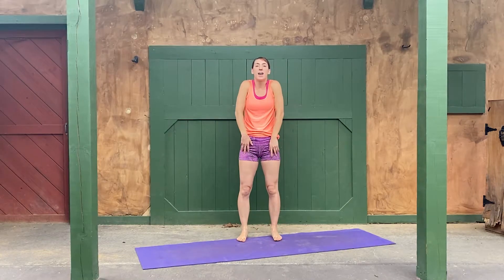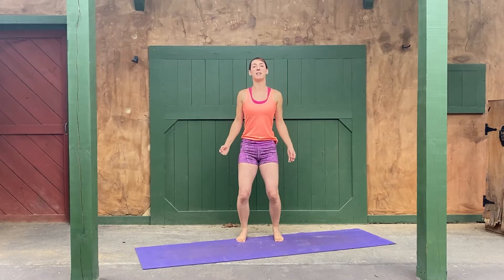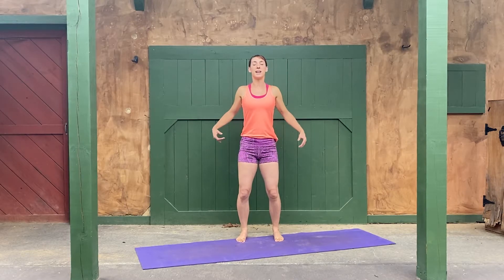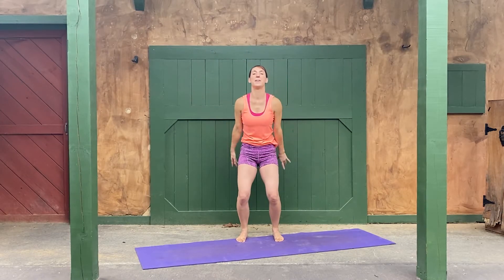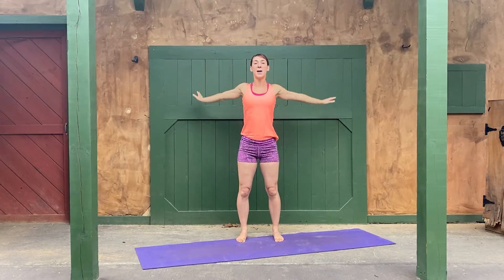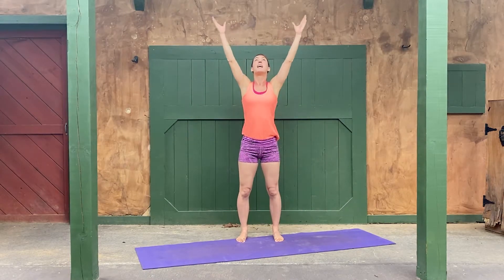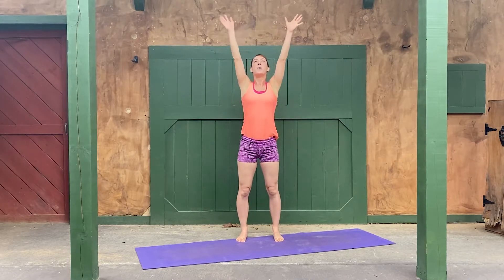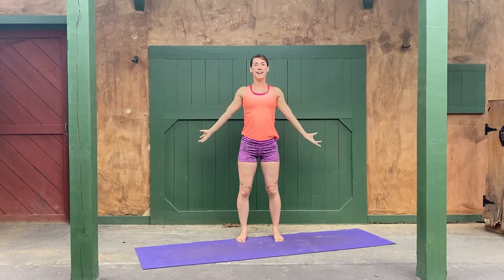Warm it up nice and gentle. As you do your shoulder rolls, plant your feet into the ground. Grip the ground with your feet, with the pads of your foot, your first knuckle of your toes. Feel yourself being grounded as you stand up nice and tall and roll your shoulders. Let's switch to a full arm circle all the way up and around, reaching back behind you as you go — the biggest arm circle you've ever done in your life. If you want to, pull your chest up and look towards the sky as you do it. Take in the whole universe as you give me two and one of those.